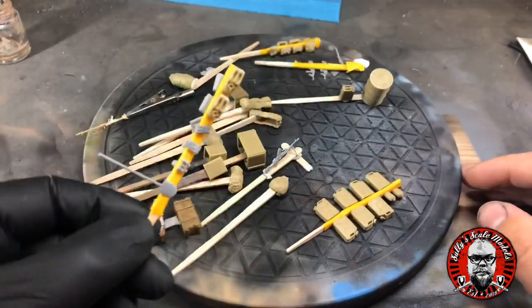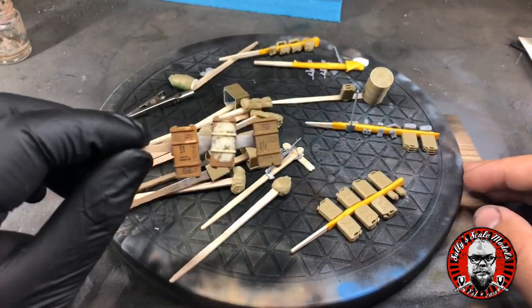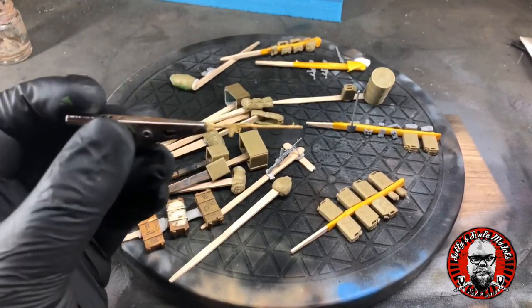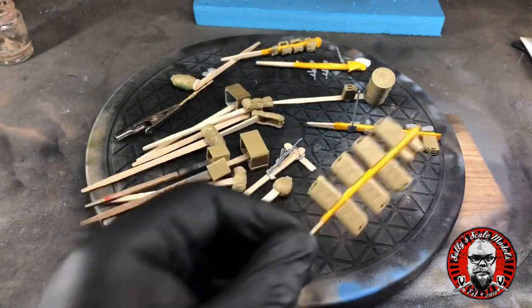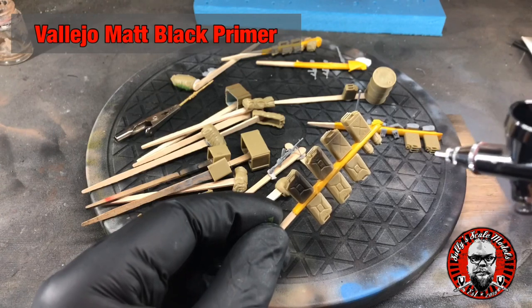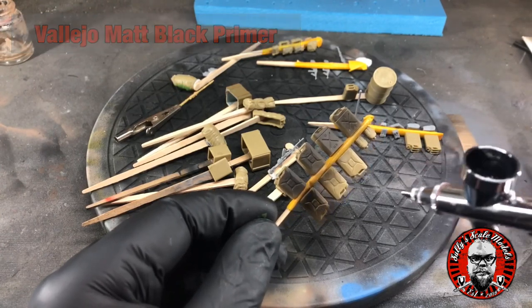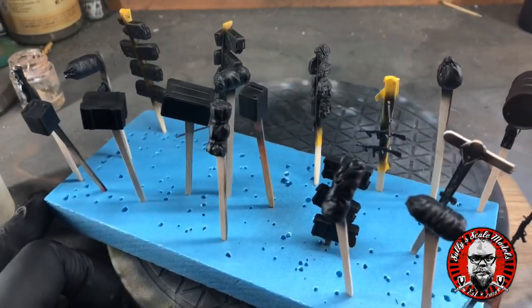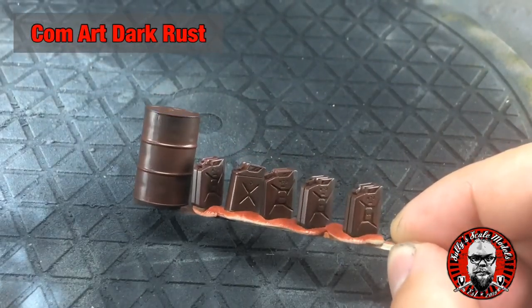There's a lot of kit to get painted, and to make things a little bit easier I've stuck everything to stirrer sticks using some blue tack or white tack, and in some cases used a bit of masking tape wrapped around the stick just to make things easier. Then quite simply, as always, just base coat it and they're ready for some painting.